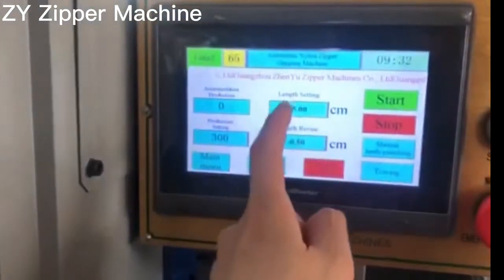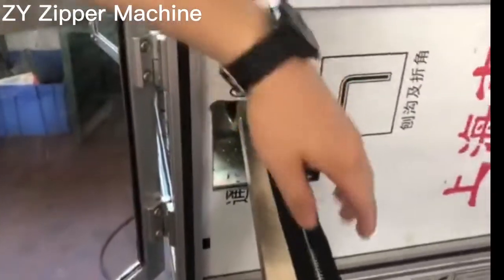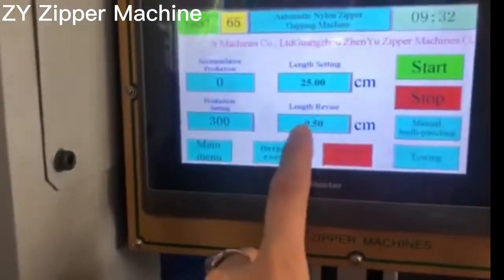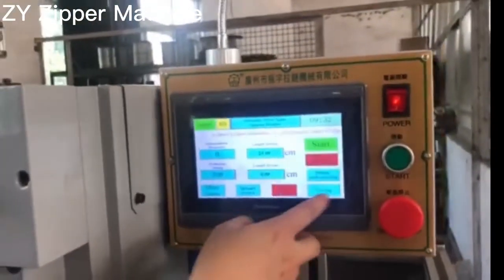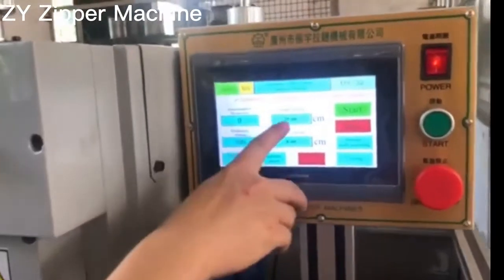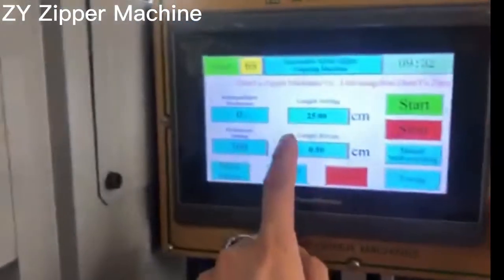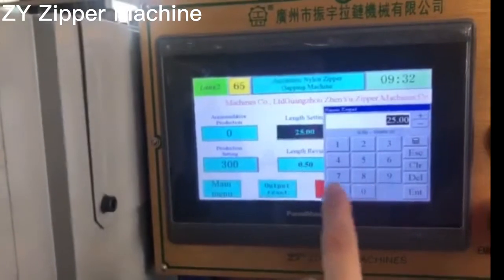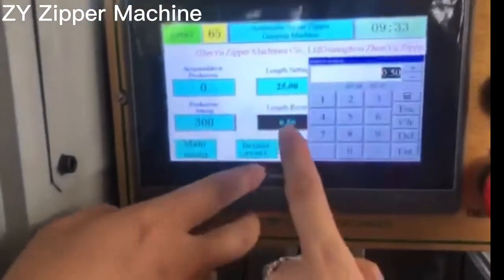One more thing. Sometimes, I'm setting the zipper length to 25 centimeters, but you find the zipper that comes out is 25.2 centimeters. Then you should minus 0.2 or 0.5 centimeters. For example, if you want to set the zipper length to 25 centimeters but it comes out at 24.5 centimeters, then you have to add 0.5 centimeters, and then the zipper will be perfect.